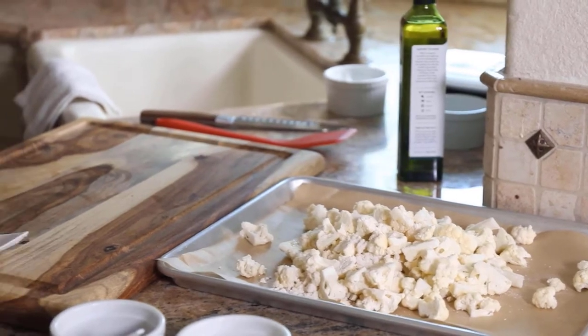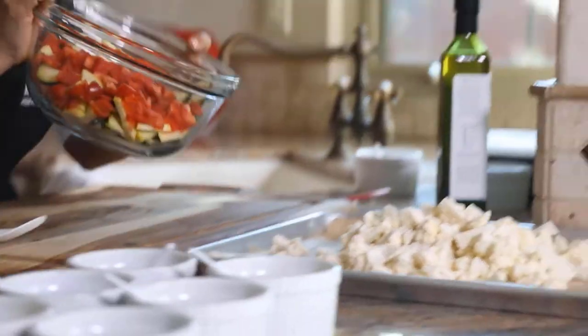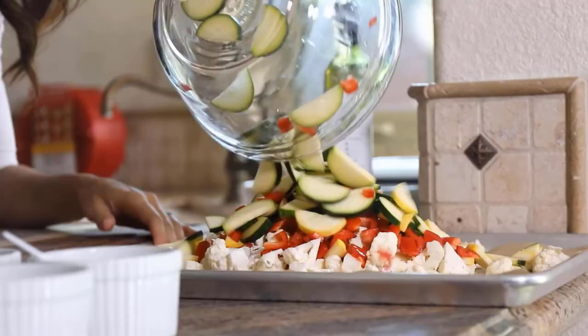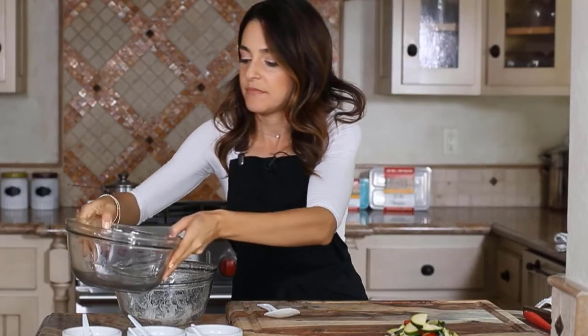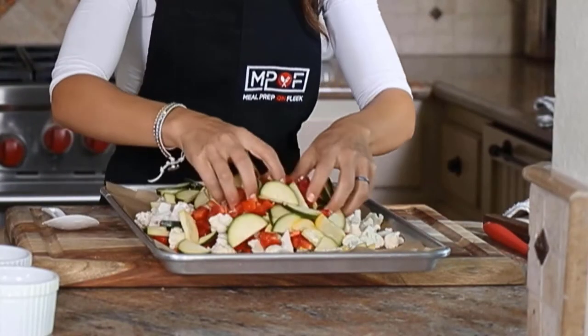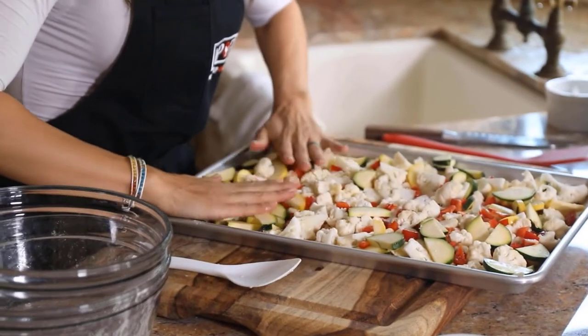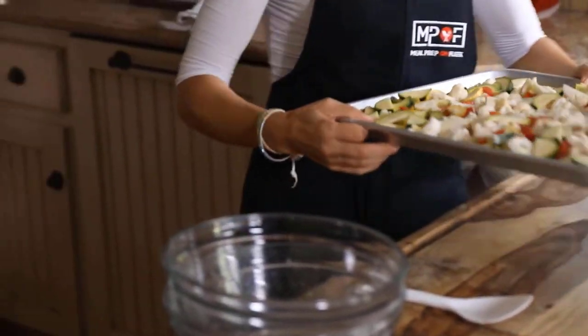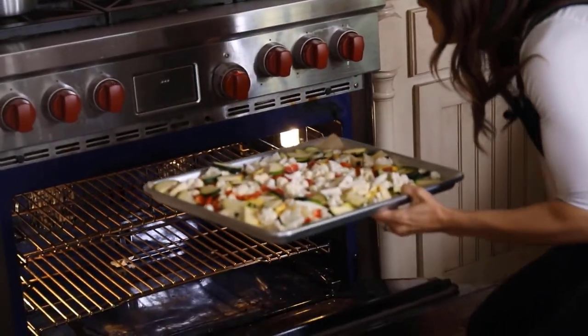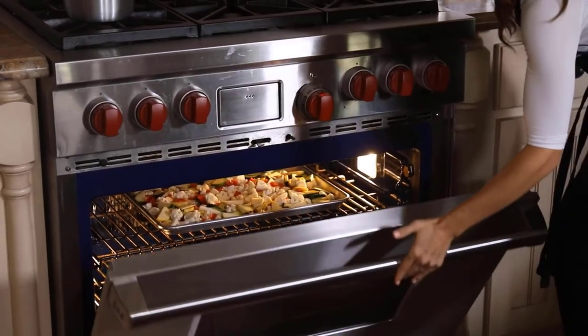I'm going to take this cauliflower and evenly spread it on the parchment paper. I also want to add about two cups of mixed vegetables — I'm using squash, zucchini, and diced red bell pepper. Go ahead and add these to the sheet pan as well, making sure everything is distributed evenly on the parchment paper. Now it's ready to go into the oven.